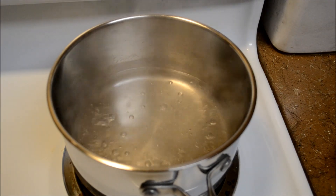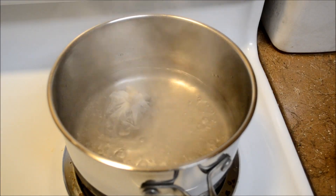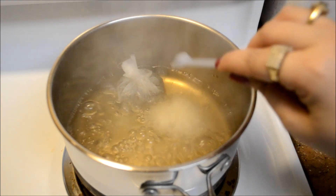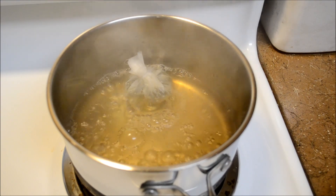The water is now boiling and I'm going to add in my tea bag. Along with the tea bag, I'm adding one fourth teaspoon of baking soda and one pinch of salt.